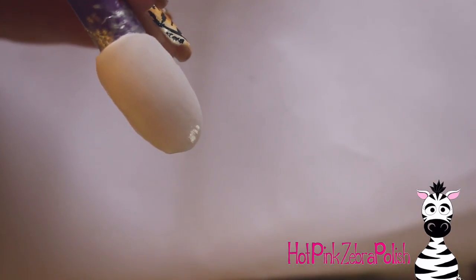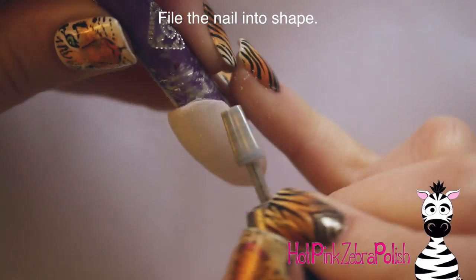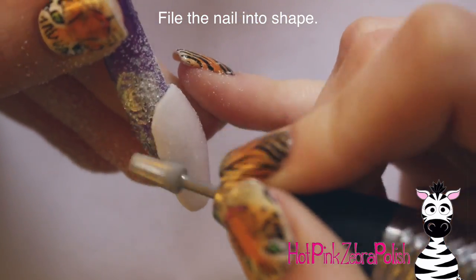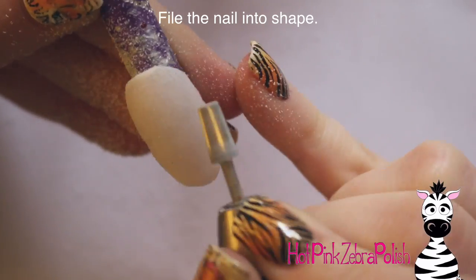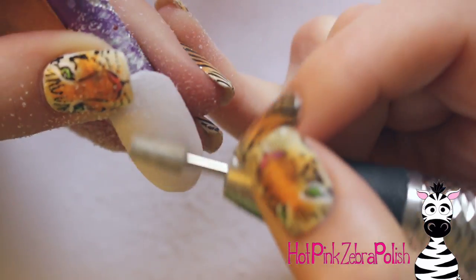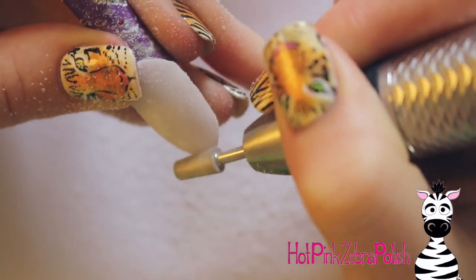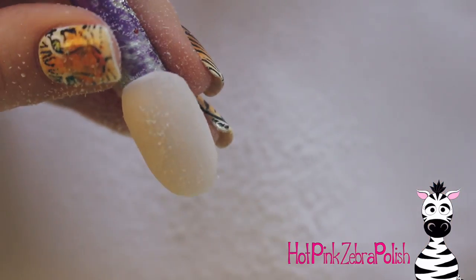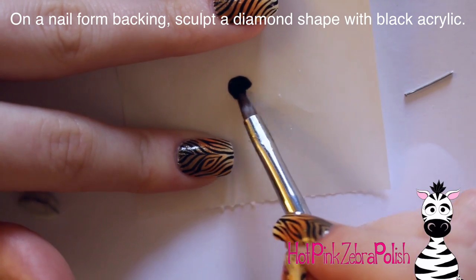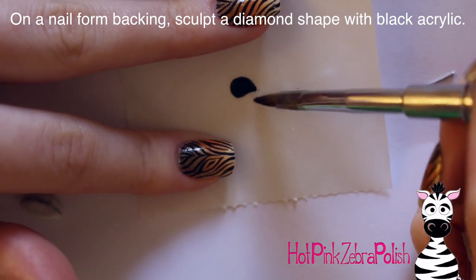After I have that clear acrylic on and it's all set, I'm going to go through and file this nail into shape with my e-file. The lamp did come with a file to use — I didn't use it at the time, but I have used it since and it's fine.